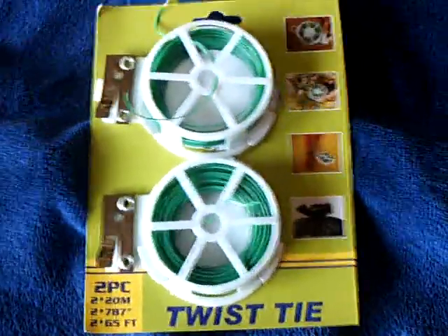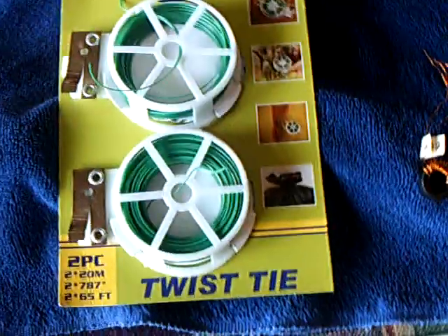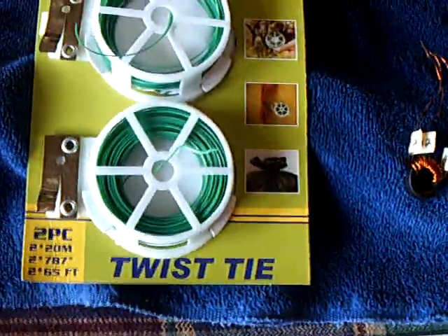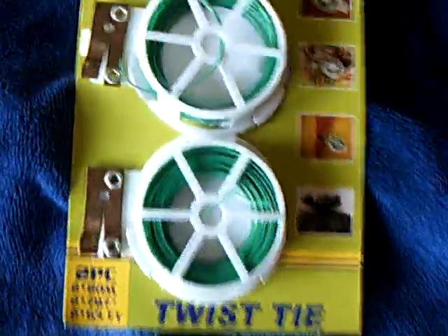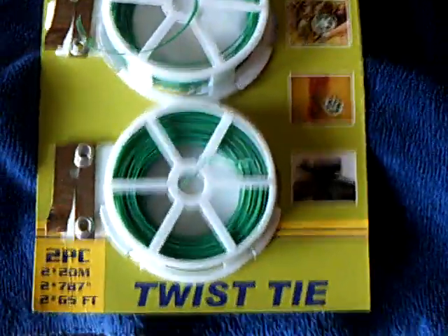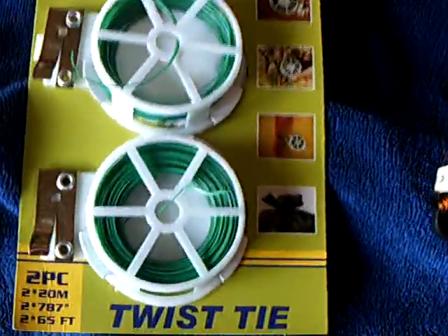This one's for guys that maybe don't really want to get into electronics that much and just want to fiddle around with something and don't want to spend a lot of money on copper wire. You can use this steel twist tie wire — used for gardening and tying up plastic bags. I found this in a dollar store for a dollar. You could make lots and lots of coils out of this.